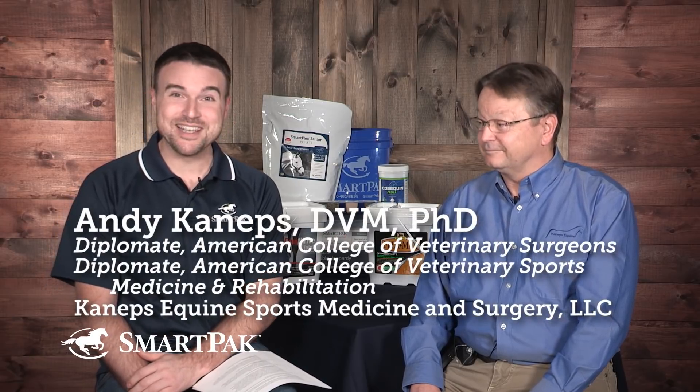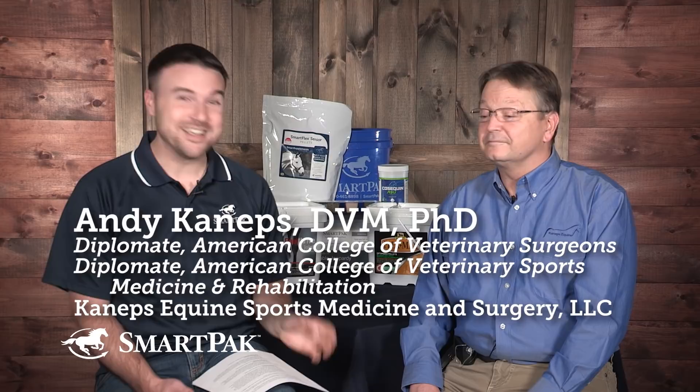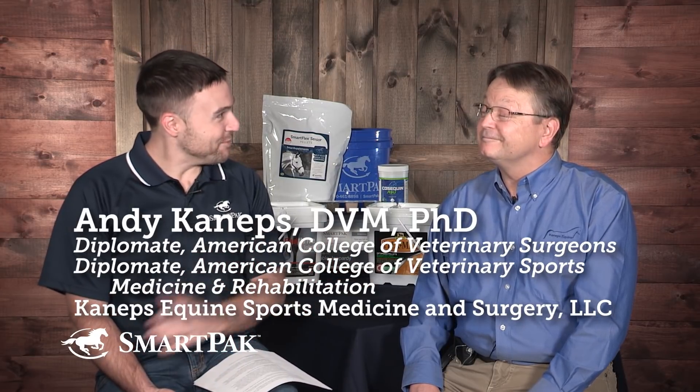Hi, SmartPak fans. Welcome to SmartPak's video series, Ask the Vet. I'm SmartPaker Dan. Now generally you guys are used to seeing Dr. Lydia Gray with me, but today we have a special guest, Dr. Andy Kenneps. Some of you might recognize him from our previous Ask the Vet video and some of our other SmartPak videos. We are super excited to have you back.